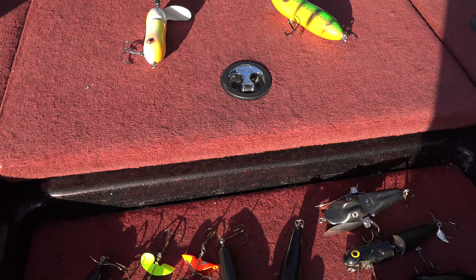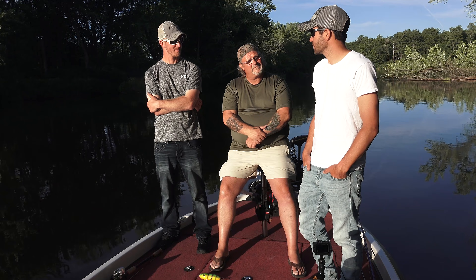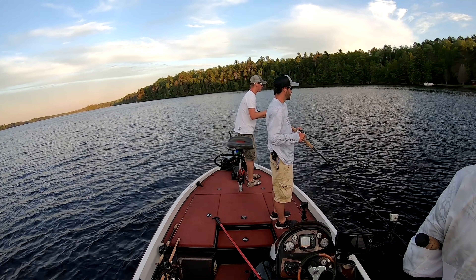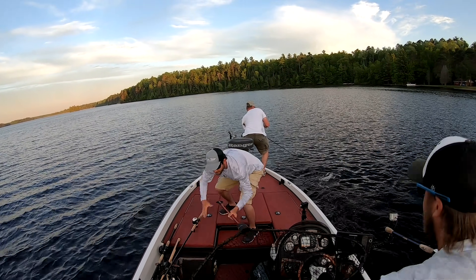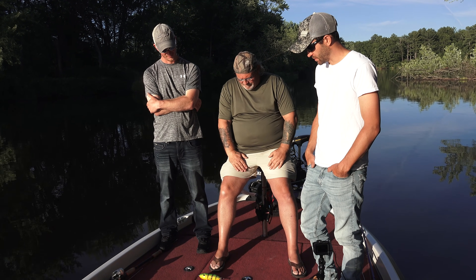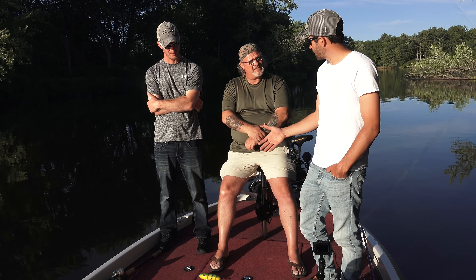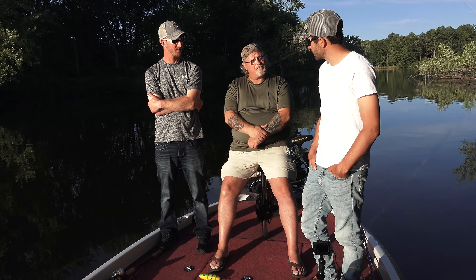Topwaters have caught a lot of good fish for us. Jake has done very well with topwater — it's been a fun bite. He's always itching to throw a topwater, especially that last hour of the day. We're going to tap into Rich's expertise on different topwater options and how to tune some of them differently.